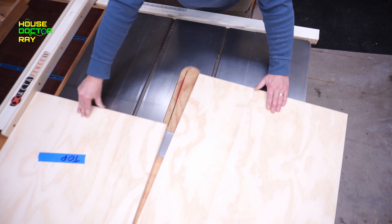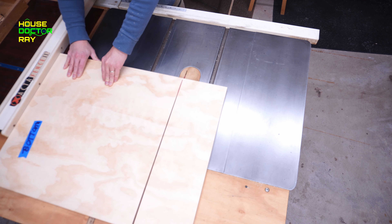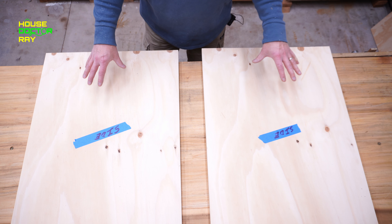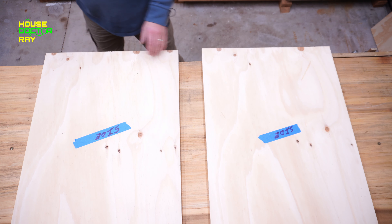So if you cut your side pieces correctly, when you take your two scraps, put them at the edge, and butt your side piece up against them, you should be flush on both sides and almost ready for assembly.